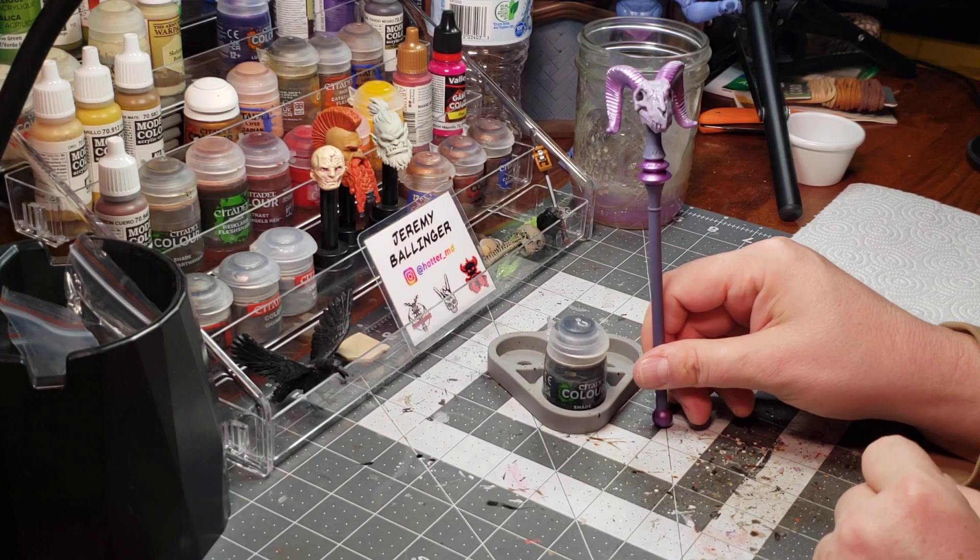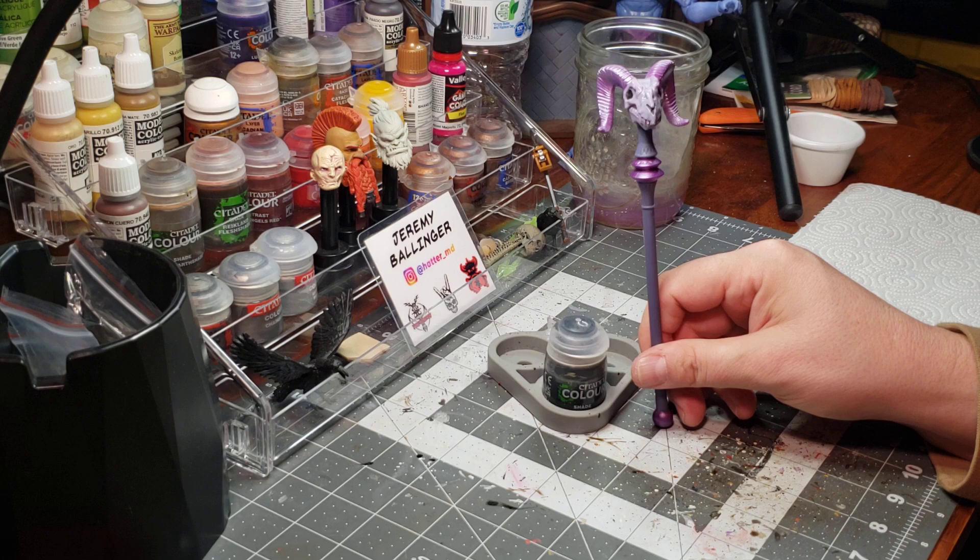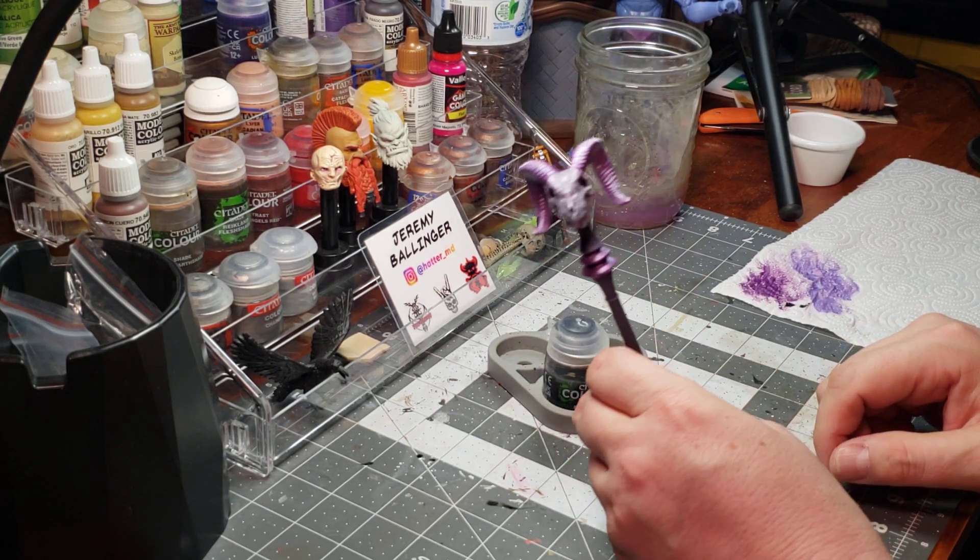Hello, and welcome back. We continue progress on our mini project here with the Havoc staff.